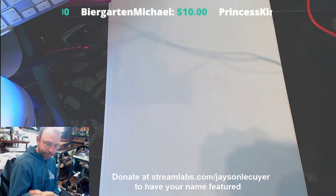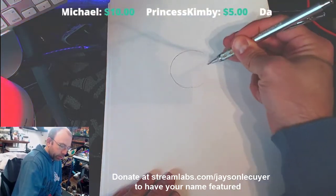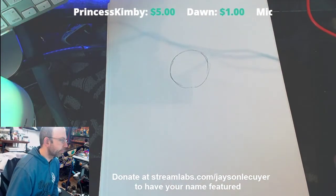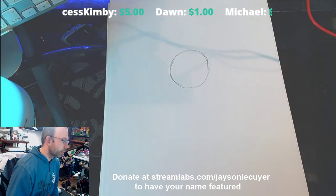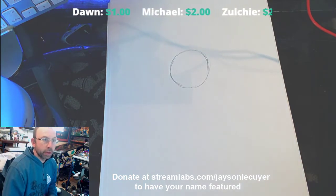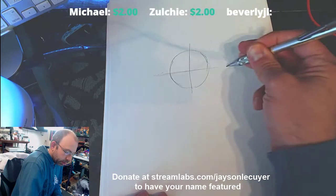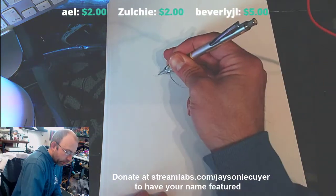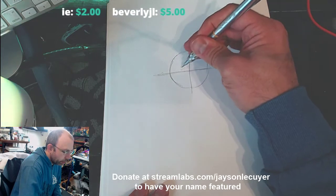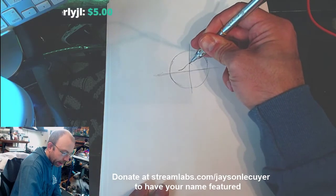I'll do that for you live. Start with a circle like so. Let's see how the stream goes today. Then what I'm going to do is cross it — and this is sort of around where the nose will show up. What you need to do so we know where we're going to start is draw kind of a curve — think of like a mountain in the middle here.